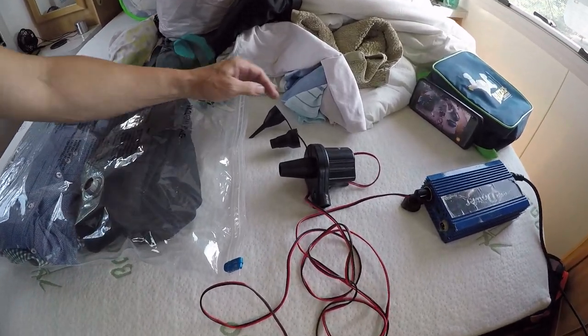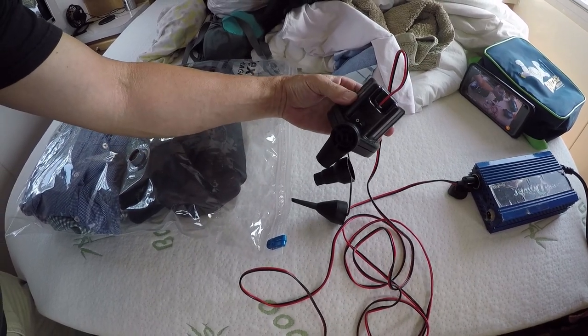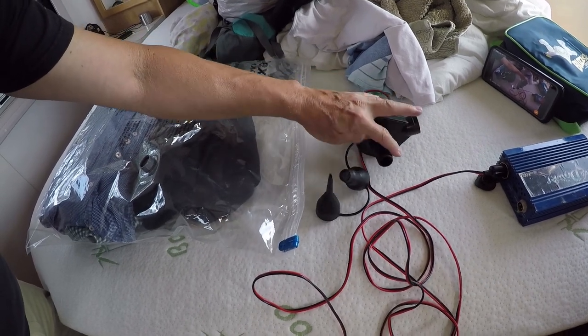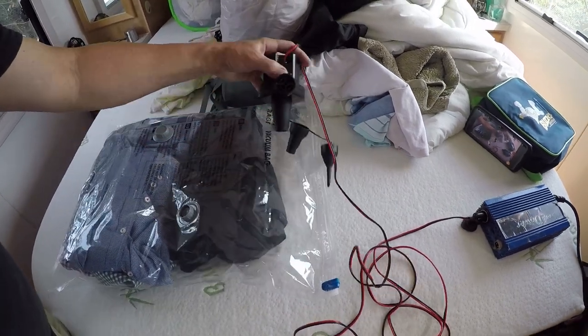Well, this little unit here blows up our air bed when we go camping, but it's a reversible type — this side blows and this side sucks. Now most people would think, yeah, that's not going to do the job. But let me show you.